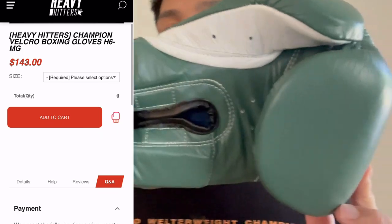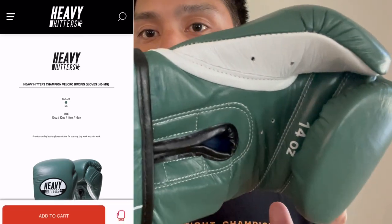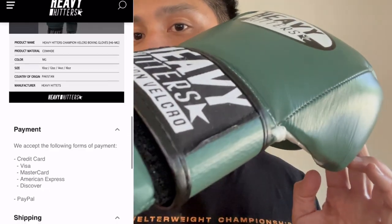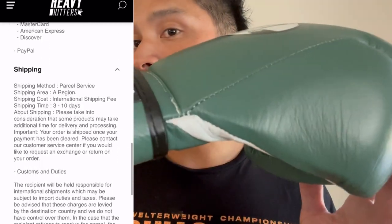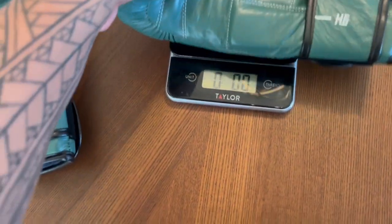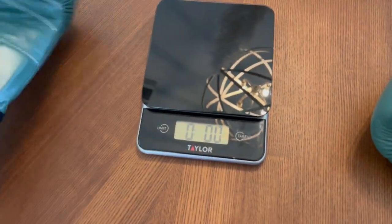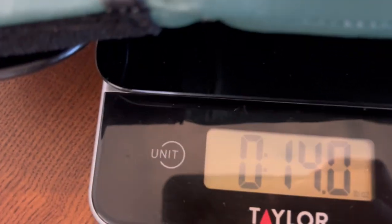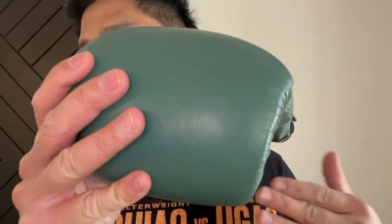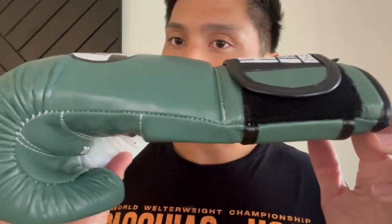These are a new and improved version over the previous model of the H6 that Heavy Hitters has made some revisions to in order to improve the glove. I got mine in the green and white colorway, 14 ounces in Velcro closure. You can also get these in lace-up, anywhere between 8 and 16 ounces in multiple different colorways. The gloves are made of full genuine leather construction with a polyester nylon liner, multi-layer foam padding over the knuckle area which has a medium to firm density. That's going to be the biggest change compared to the previous model, which we'll discuss in a little bit more detail in a second. And the gloves are manufactured in Pakistan.